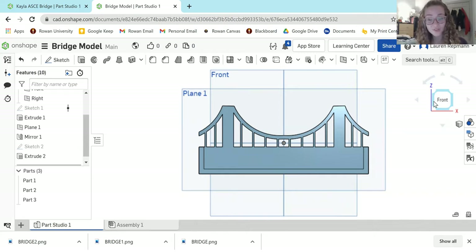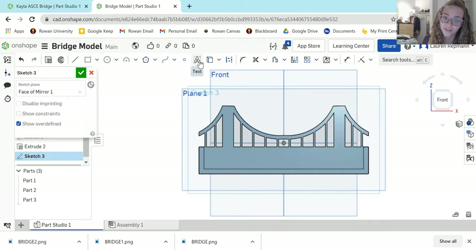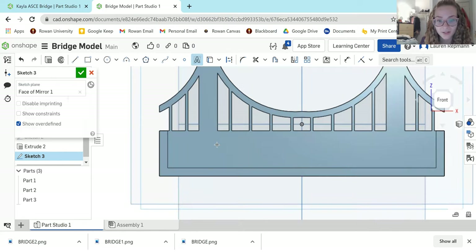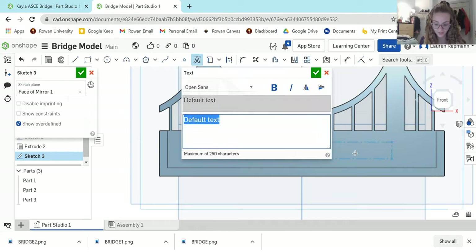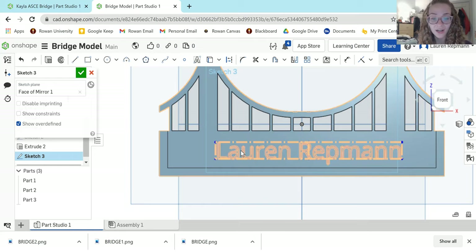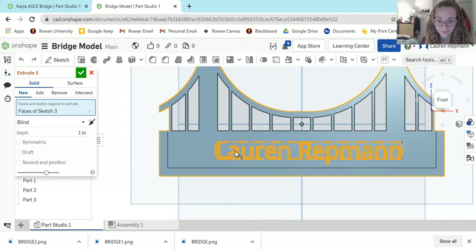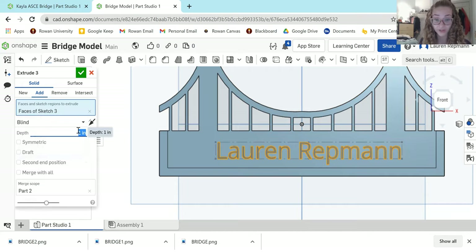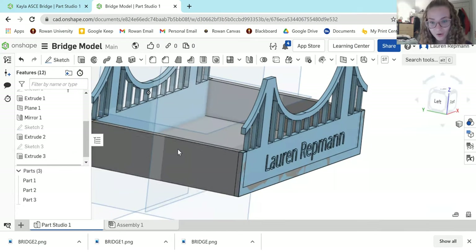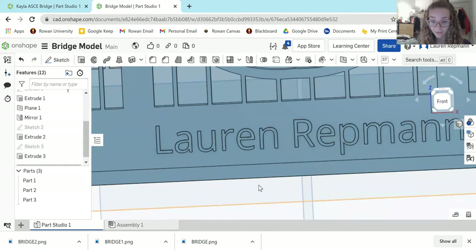Your model is now done. The only part left is personalization. Create another sketch on the front plane on top of your extrusion. Come up to the Text option in the sketch toolbar, place a text box wherever you want on your bridge, and type your name or whatever you want it to say. You can use the Dimension tool to change the size of your text. Extrude it to just 0.01 inches — very thin — to minimize support material needed to print.